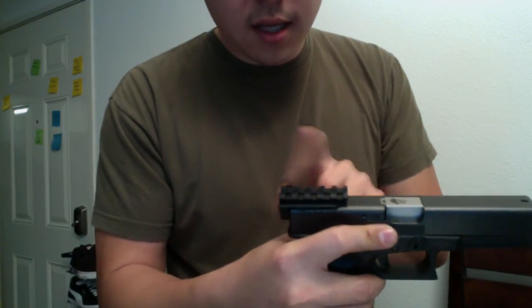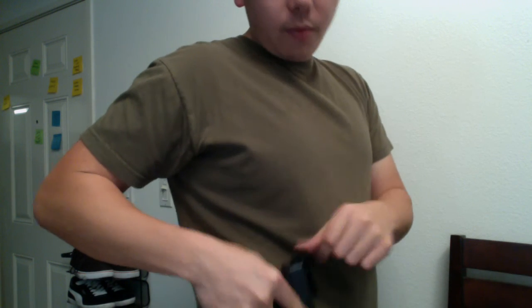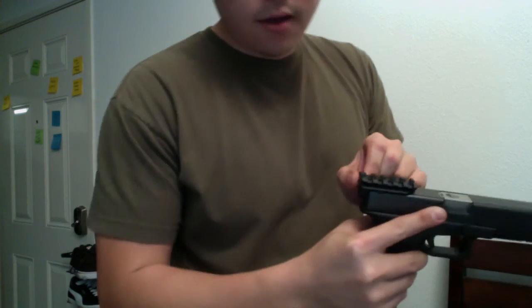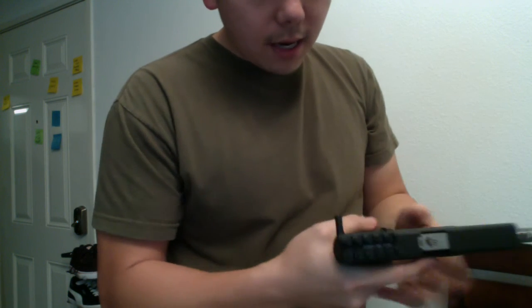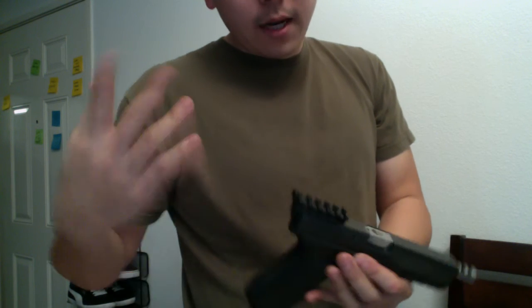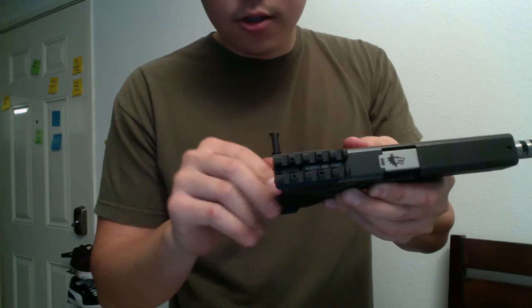One thing that concerned me — I'm not sure if it would concern you — is if you were to holster it, if it would be jabbing at you. But then I thought you can just put it on the other side and use it like an AK and rack on that side. I've kind of carried this around my house, holstered, to see how it would be when I sit. It's no real problem — it doesn't jut out that bad.